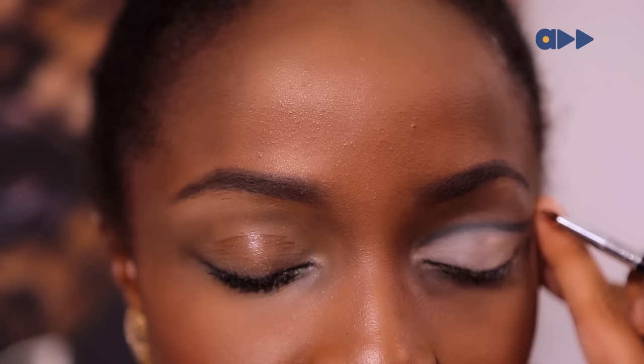Next, you're just going to use a black pencil. I'm working with Zaron because I find it to be really dark, and then you're just going to blend that in afterwards.